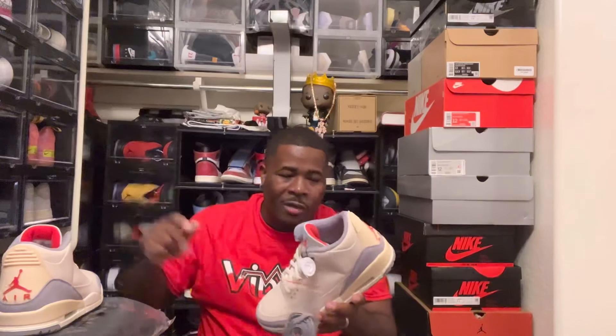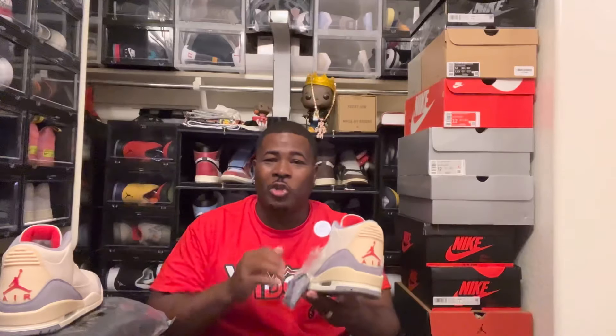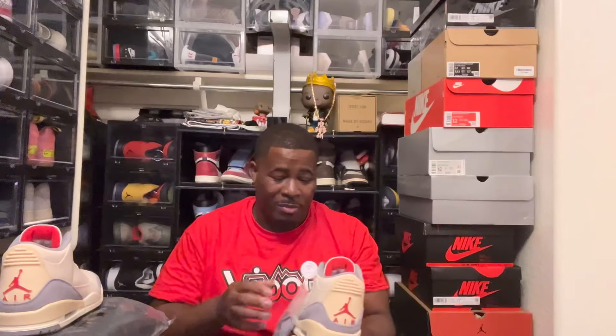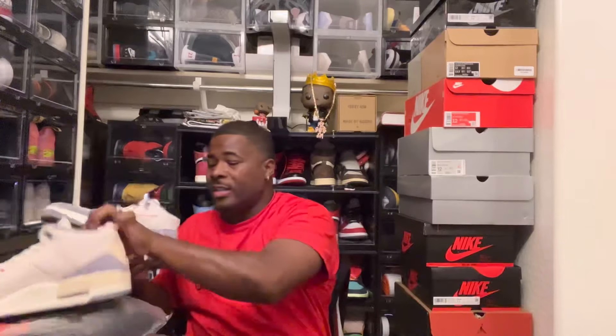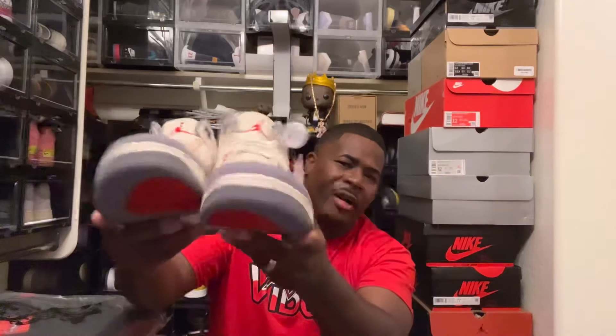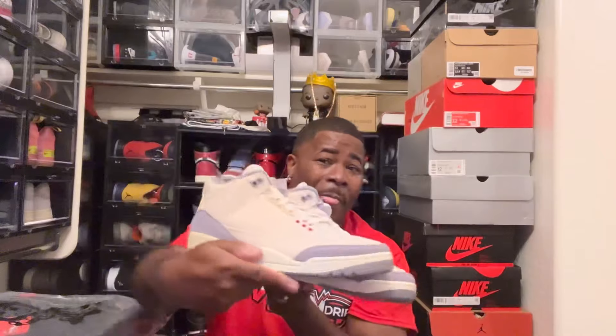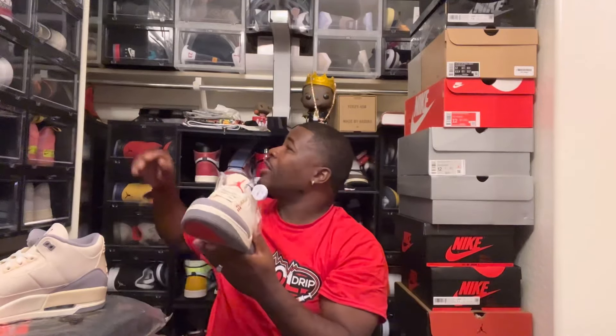You don't want rain hitting it — I can just imagine it messing it up. You ever got water on canvas? It kind of beats it up a little bit. We gotta be protected, right. Definitely let me know what y'all think about these down in the comment section. Did y'all pick these up? And how do y'all feel about there not being any elephant print on there? It's kind of crazy, right — it's kind of new to me.